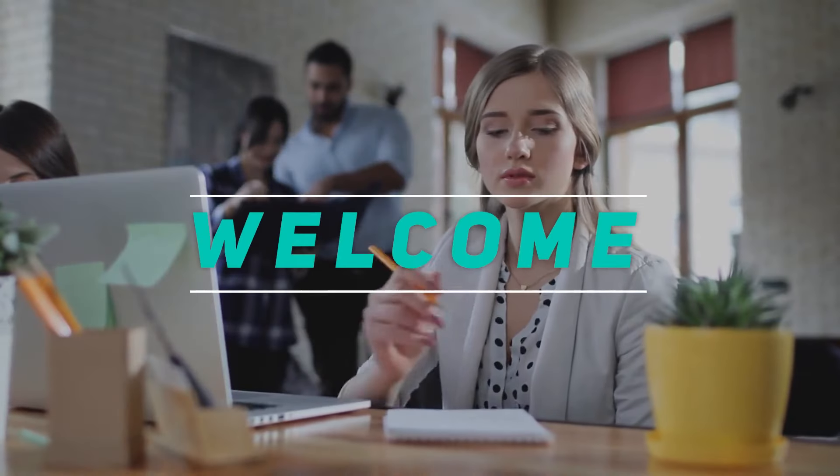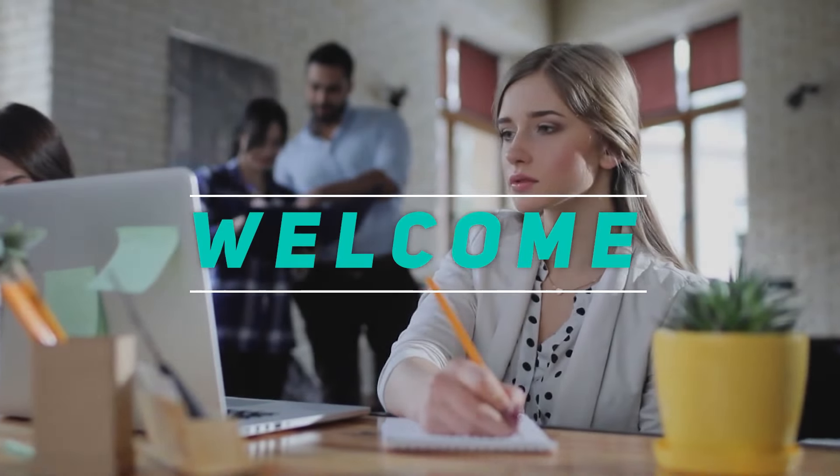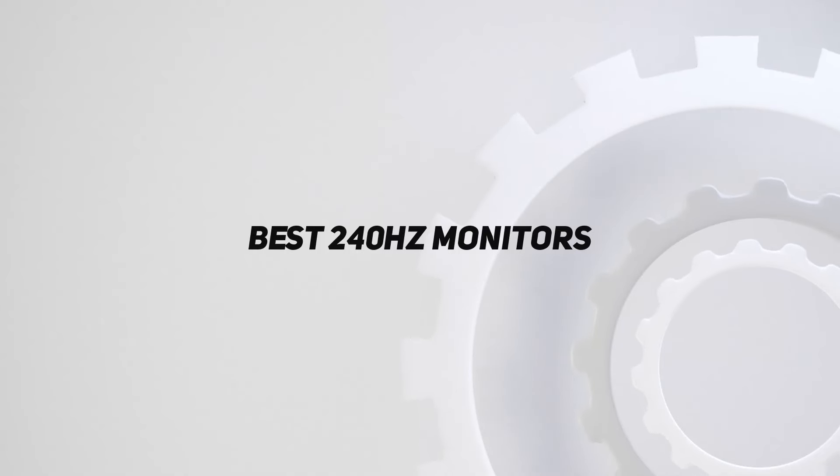Hey, welcome back to my channel. In this video, I'm gonna talk about the top 5 best 240Hz monitors.